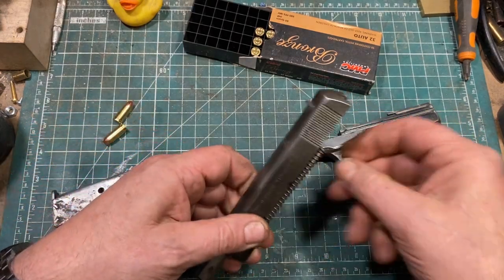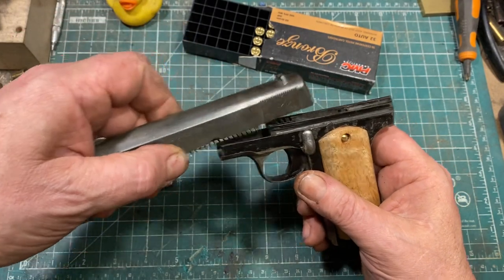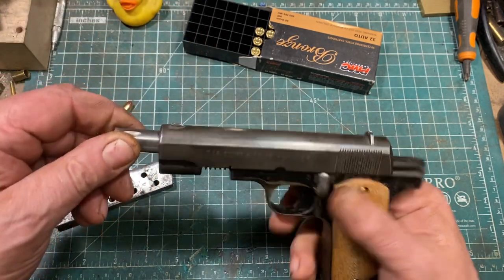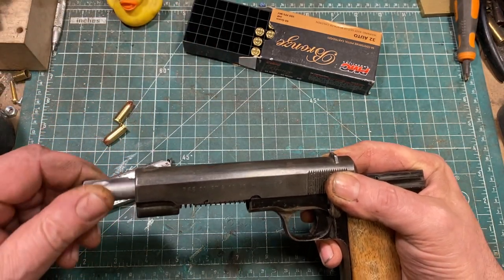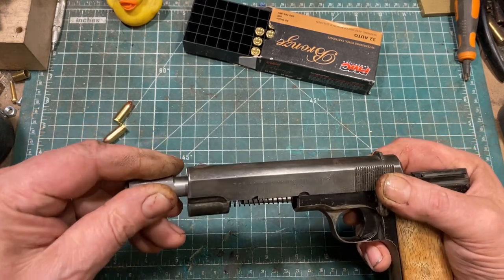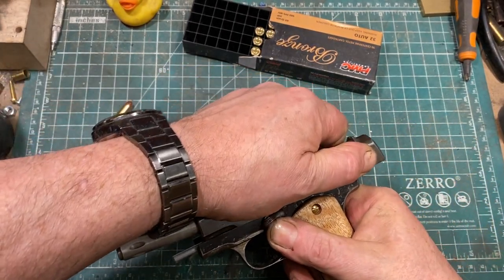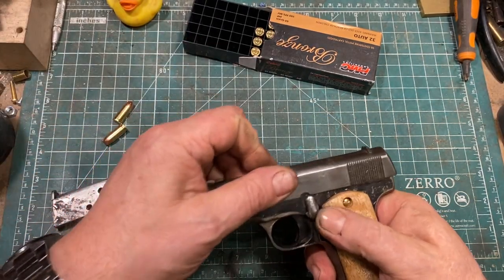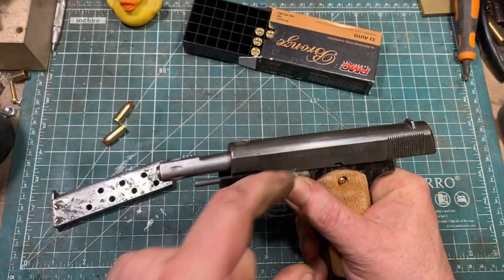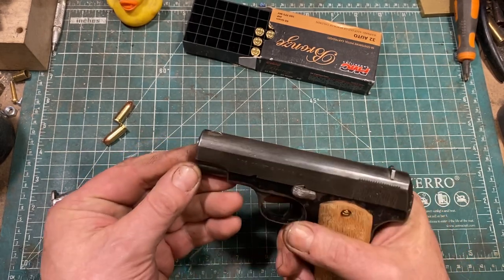To reassemble: reinsert the barrel, rotate 180 degrees, make sure the recoil spring guide rod gets into the appropriate place in the frame. You have to engage the rails first — it's going to be tricky. Push it back in, lock the safety in place, push the barrel to the appropriate spot, rotate it back, release the slide, and you're ready to go.